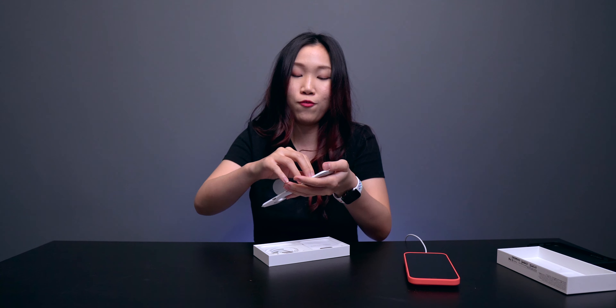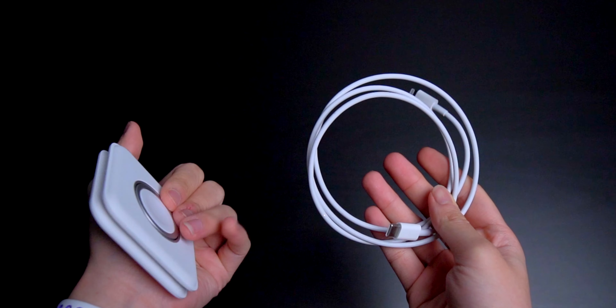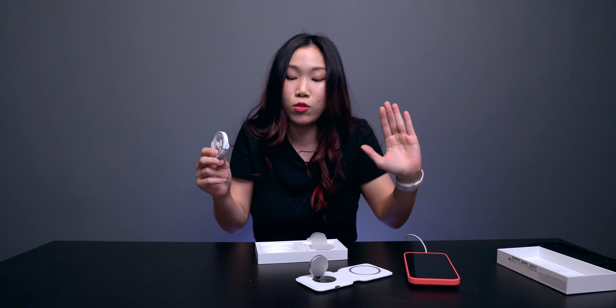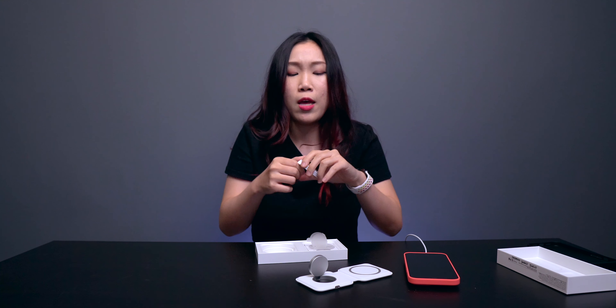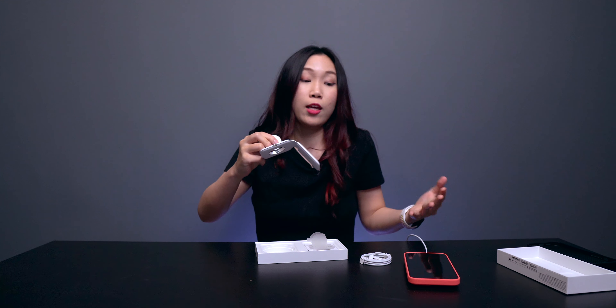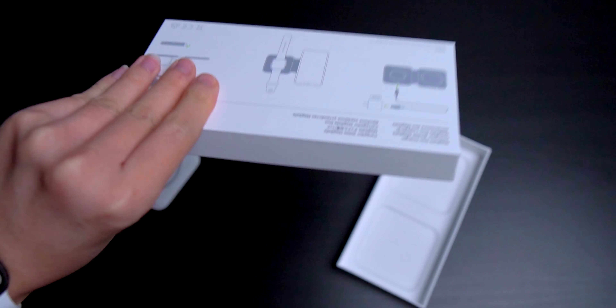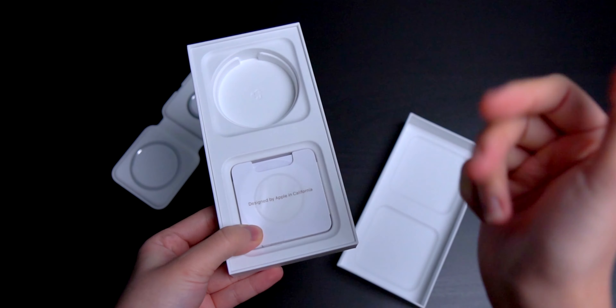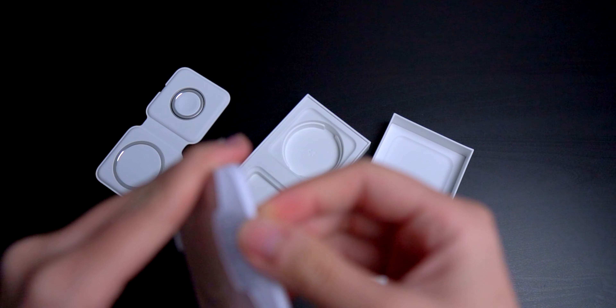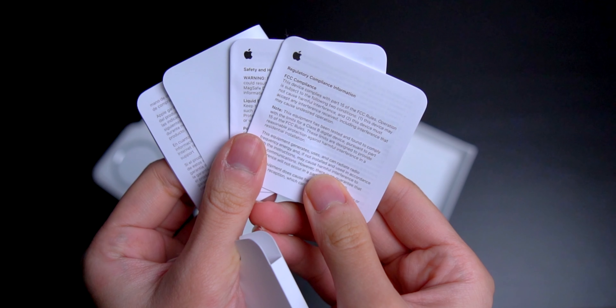This is for your Apple Watch and this is for your phone. Inside the box we have the USB-C to Lightning cable, which I am still really baffled by. Like, why are you charged via Lightning? Why can't you just be USB-C like everything else? This MagSafe Duo doesn't come with any charging brick, sadly. It only comes with the cable and a ton of paperwork. If you want to save the environment, why don't you cut the papers, guys?